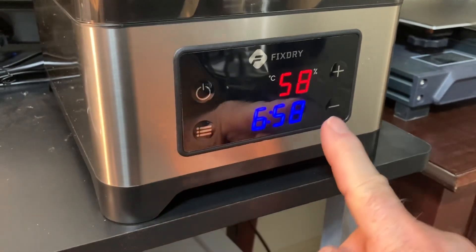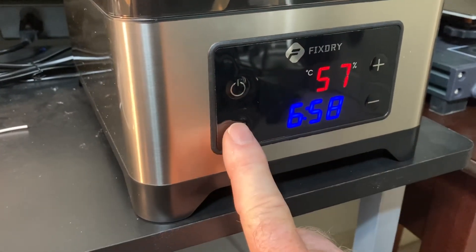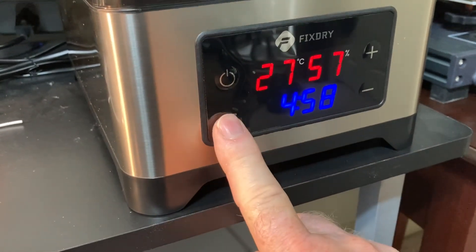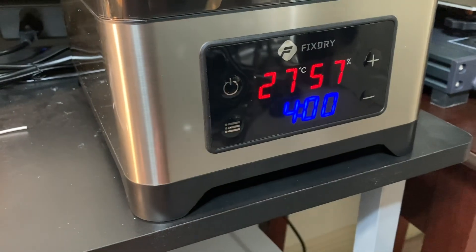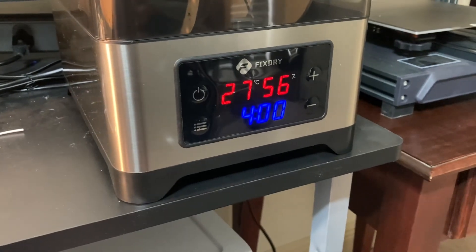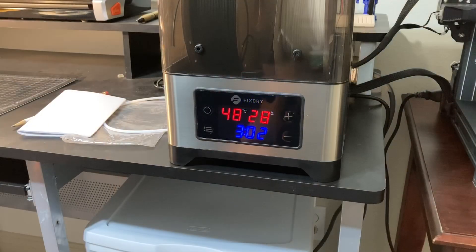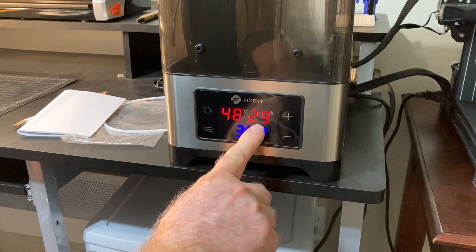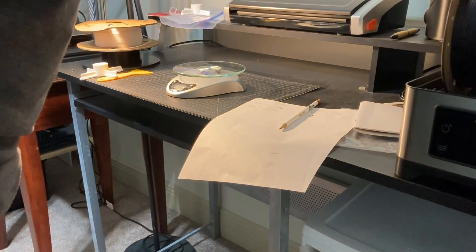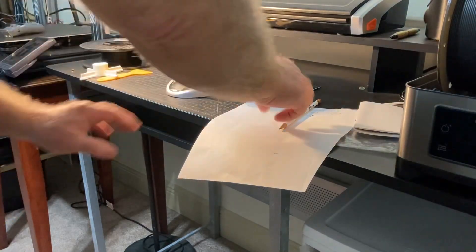To set this up properly, I'm going to use the manual. This is PLA filament, so we need to set the temperature at 50 degrees centigrade for roughly four hours. I'll push this button — the temperature is flashing — so I'll raise the temperature to 50 degrees Celsius. I'll click the button again to adjust the time and set that for four hours. Now it's ready — I'll hit the selection button one more time and the process has started. This unit is going to be heating up now. After one hour, the humidity had already dropped down to 29%. After each hour, I took the filament out and waited one more time to see the amount of moisture that was escaping.